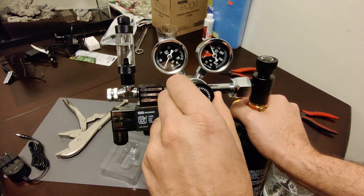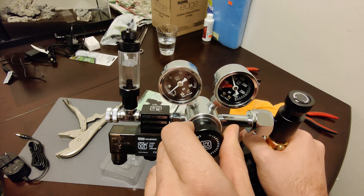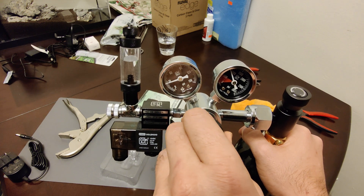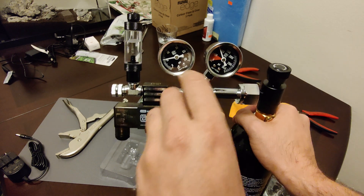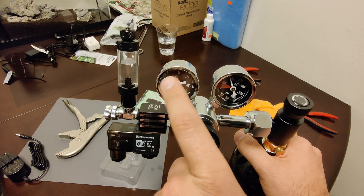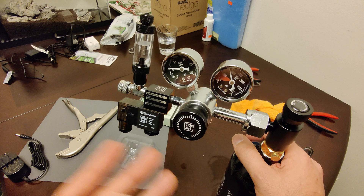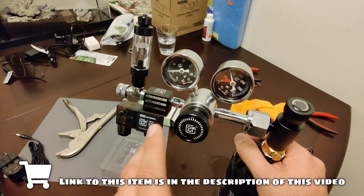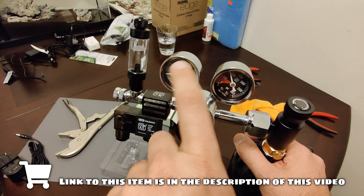I'm going to set mine to somewhere between 30 and 40 PSI by turning it clockwise — slowly building up. Check with your diffuser to see what PSI it recommends. A lot of regulators are not adjustable and are already preset to 30–40 PSI, but this regulator gives you that option, which is really nice. In the future, if you're splitting CO2 to multiple tanks, you'll have more control over your PSI.